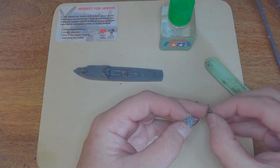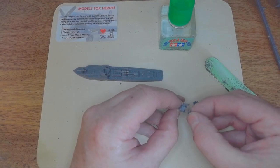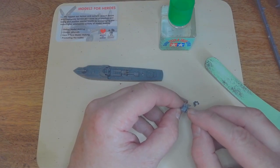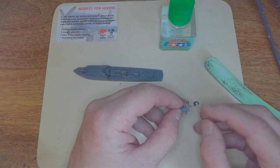So this is the quad twenty-millimetre — four barrels — that's a lot of rounds going down the range from one of these S-boats.